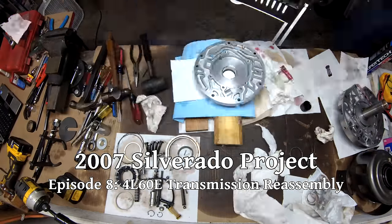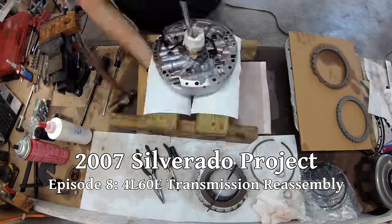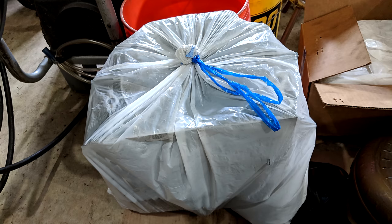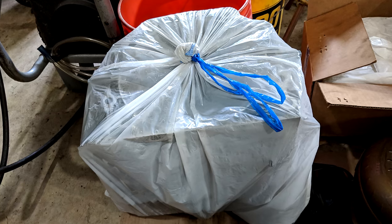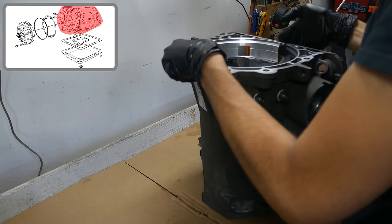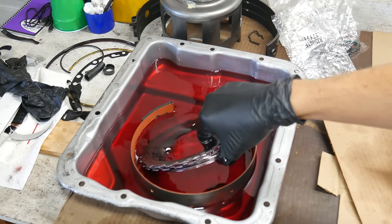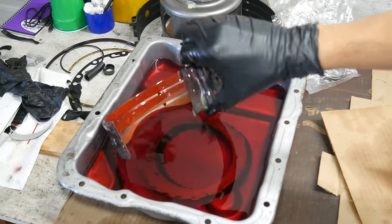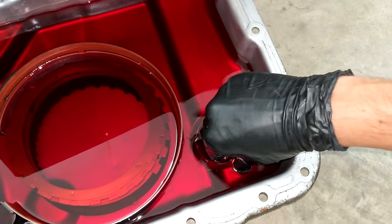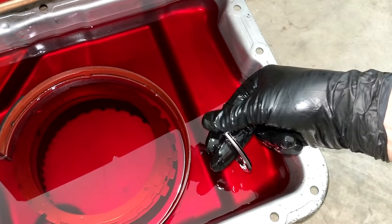It's been a long journey rebuilding this transmission and an even longer journey trying to get all of these videos edited. But we're finally at the point where we can start putting it all back together. In between rebuilding each assembly, we've been keeping the parts packed away to keep them as clean as possible. The transmission case was simply bagged with a trash bag, and all other parts were kept clean inside storage containers. We'll start unpacking everything now, and also clean out all the thrust bearings by dipping them in clean transmission fluid and running them around by hand to break loose any contaminants and give everything a fresh coat of oil.